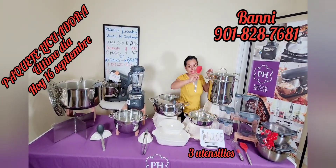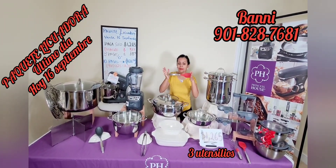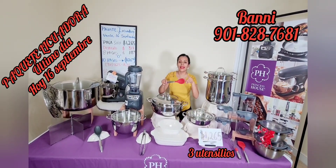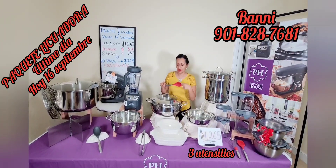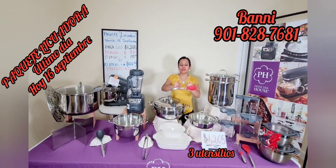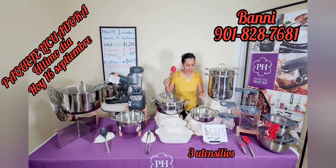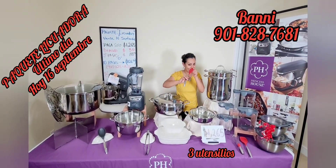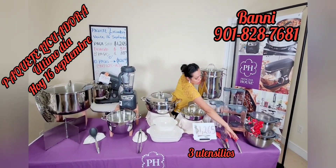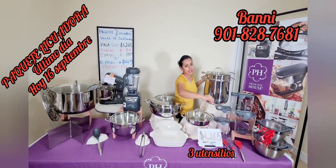También nos llevaremos estas hermosas cucharas. Lo que destaca de las cucharas de la compañía Princess House es que son de goma, de silicón, y aguantan hasta 400 grados Fahrenheit. Su mango es de acero inoxidable, así que no dañan ni rayen ningún artículo, ya sea de acero inoxidable o antiadherente. Y por acá también está el hermoso globo, el batidor y la espátula. Muy hermoso.